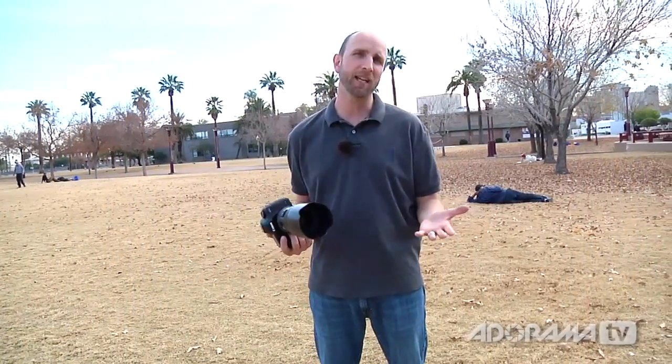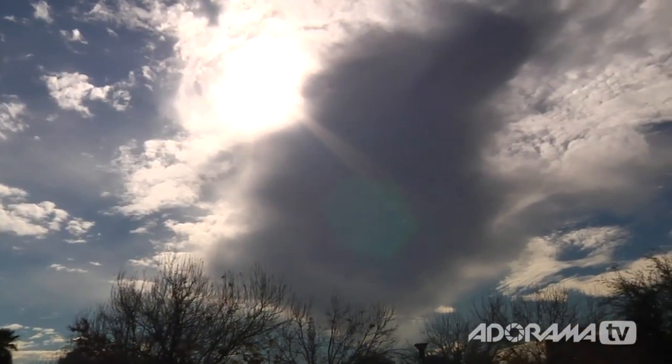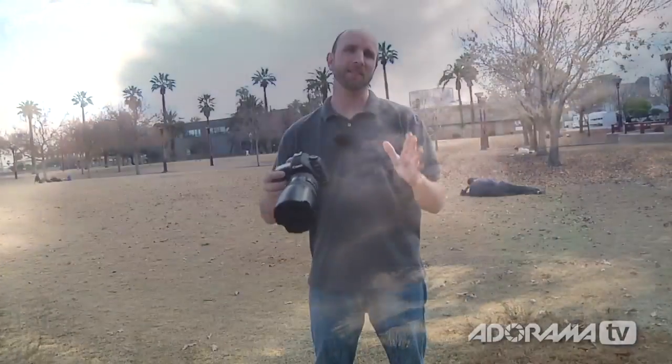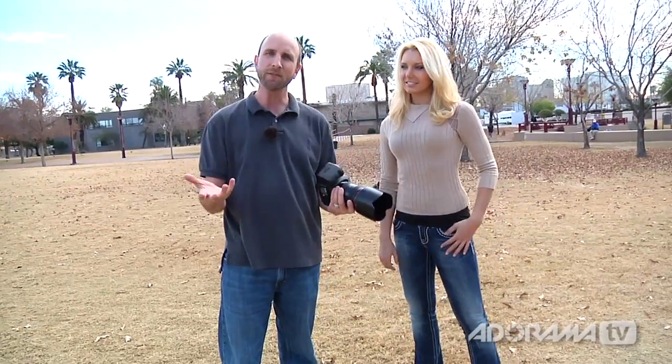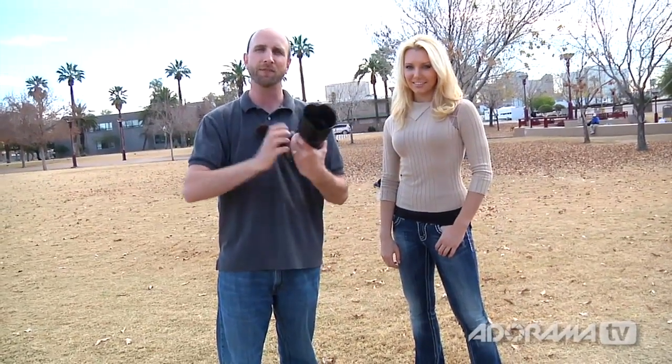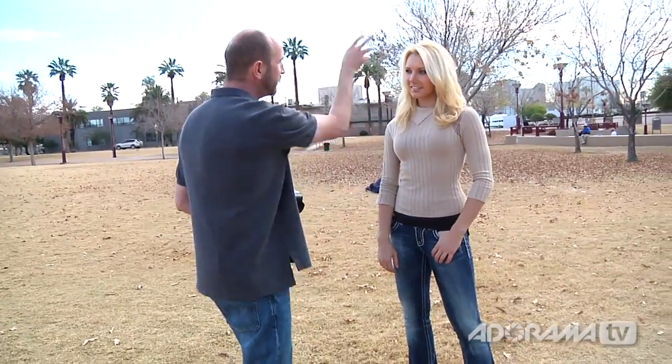We're out here shooting in natural light. Lucky for us, the sun is behind the clouds, which is really rare here in Phoenix. That is the best situation to be in when shooting portraits, because you have really nice soft light. Sam is our model. If we look at Sam's face, you can see there are no shadows. When the sun hits the clouds, the clouds diffuse the light, so light bounces in from all different angles — really nice soft light with no shadows. That's usually when you get the best shot.